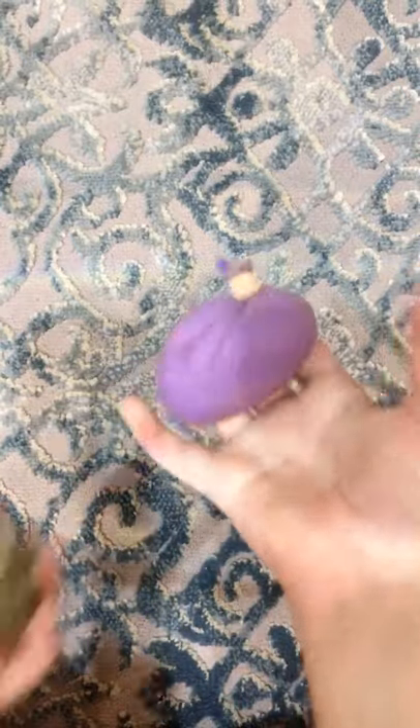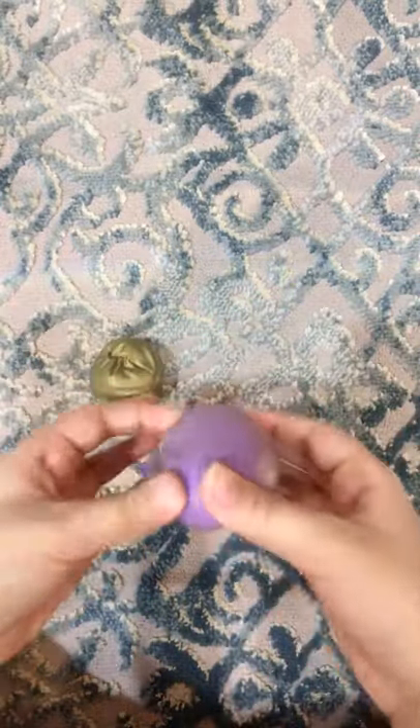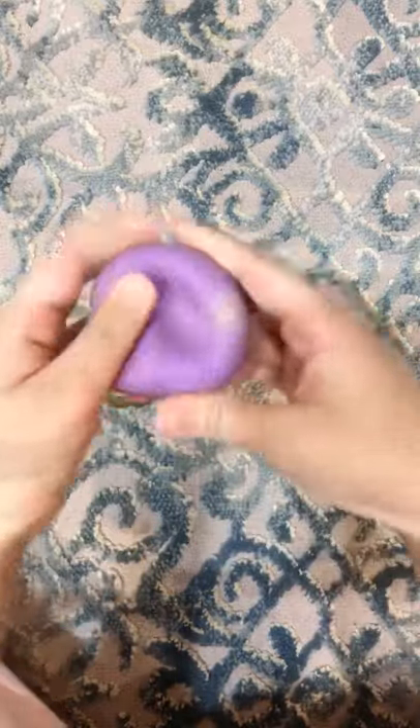Hi guys, so today I'll be rating my new dough ball. By the way, I have a new setup, so that's good. So cute with my hands. Anyways, this is the dough ball that I made yesterday.